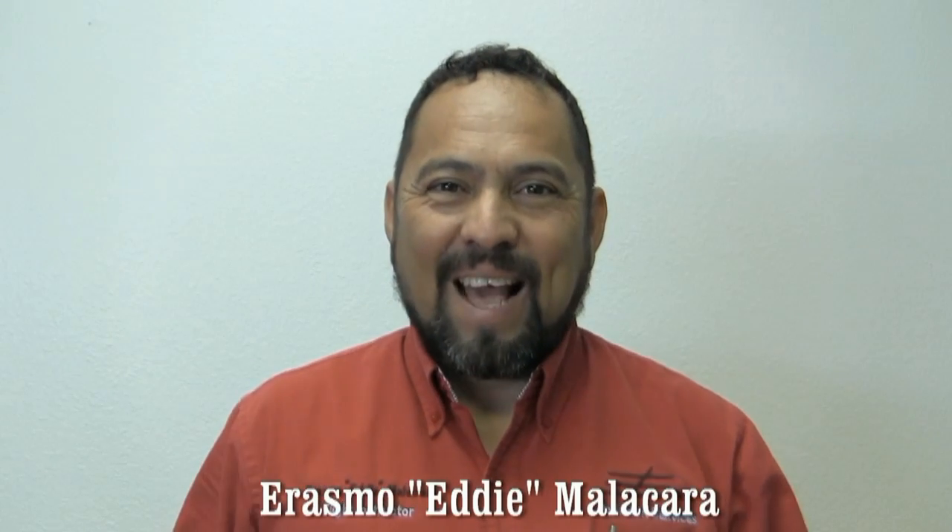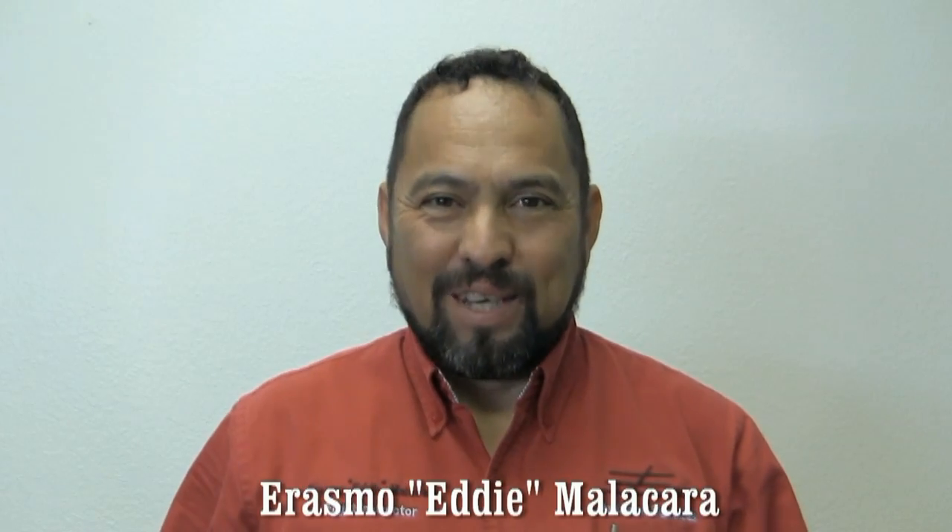My name is Erasmu Eddie Malakara, founder of Eddie Aviation Videos.